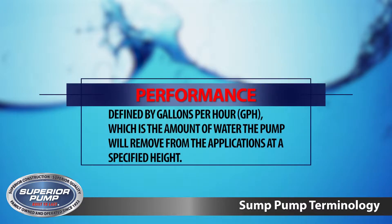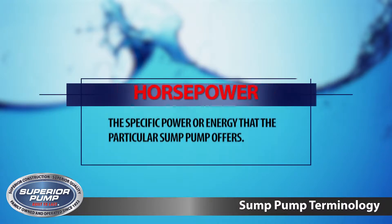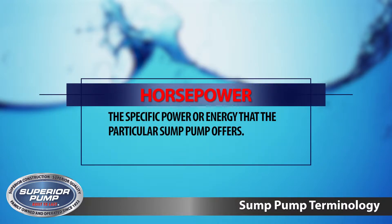Performance is defined by gallons per hour, or GPH, which is the amount of water the pump will remove from the application at the specified height. Horsepower is the specific power or energy that the particular sump pump offers.